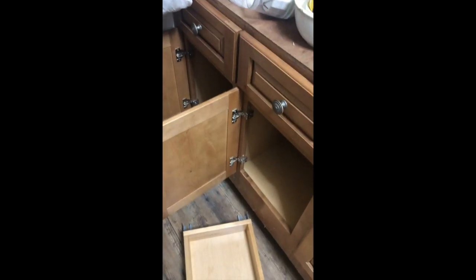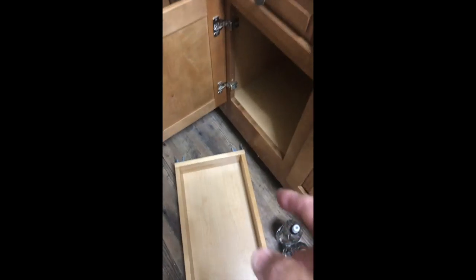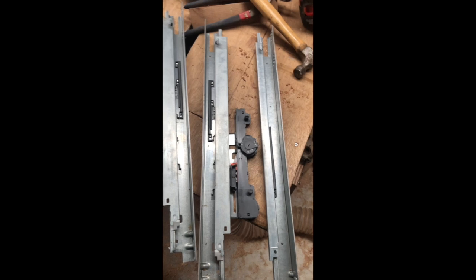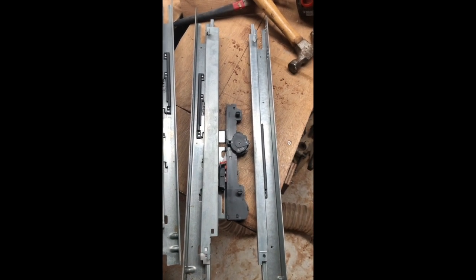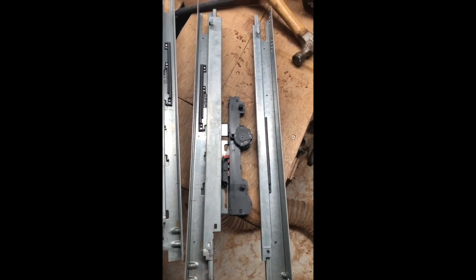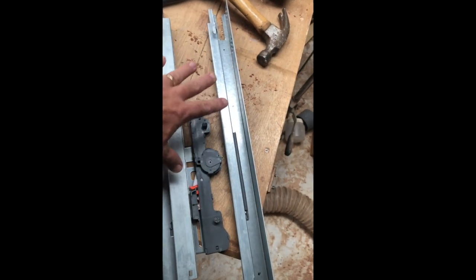We've got two to do today, so let's see what happens. It turns out the rails are 12 inches apart and this door opening is just over 12 inches. These are Kitchen Craft cabinets — a friend was remodeling their office, so we got these cabinets. They're barely used and these drawer slides are under-mount.